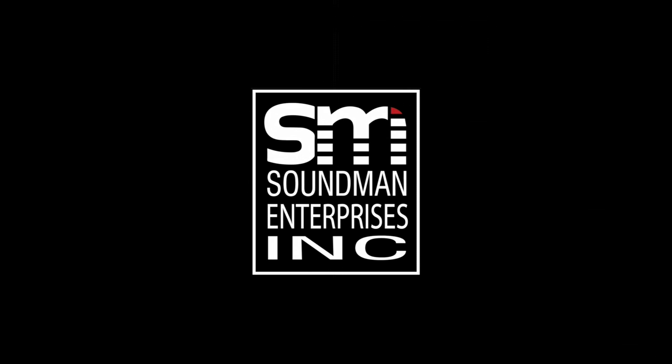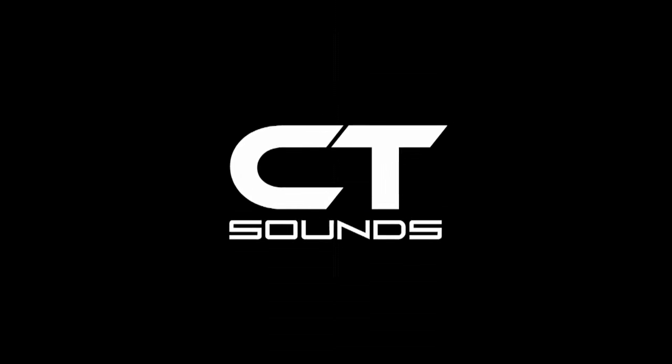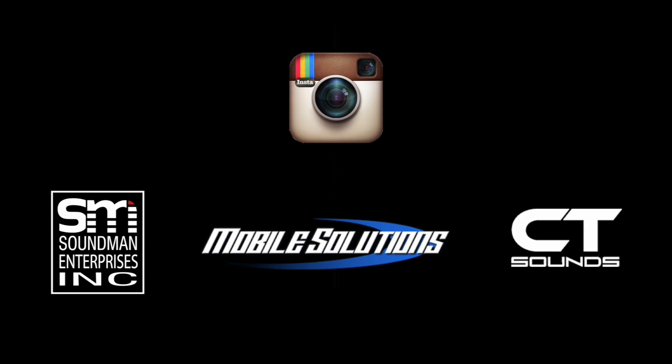Amplifier is produced by Soundman Enterprises Inc, Mobile Solutions and CT Sounds. Come see what we're all about on Instagram — be sure to follow and leave us a comment to say hi.